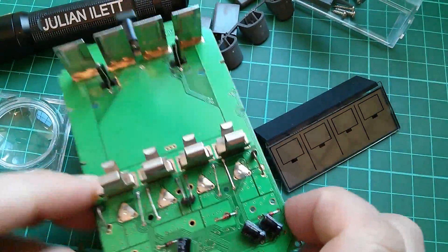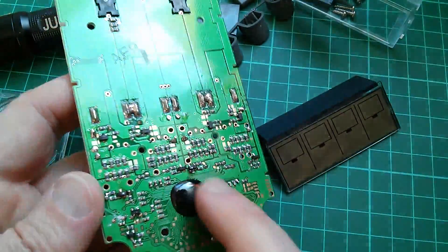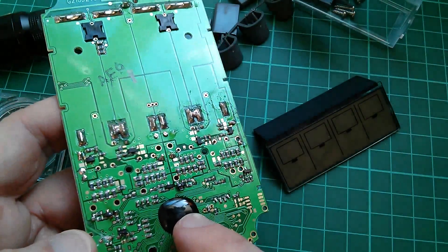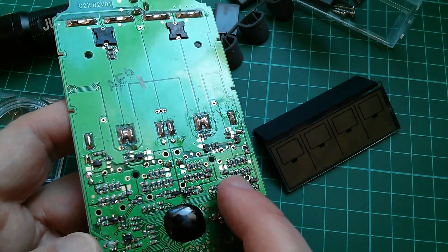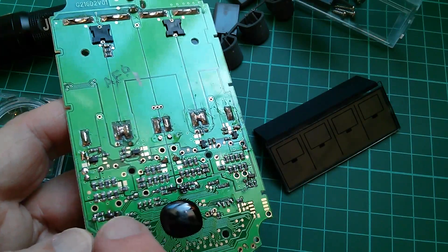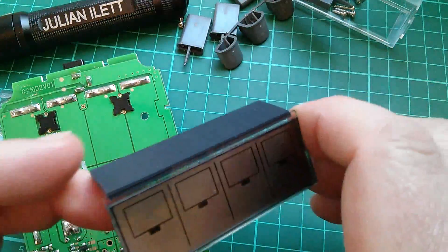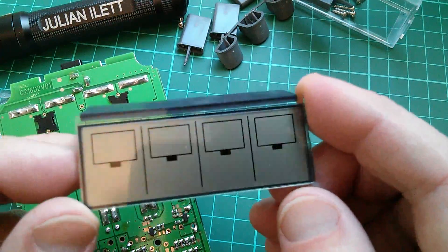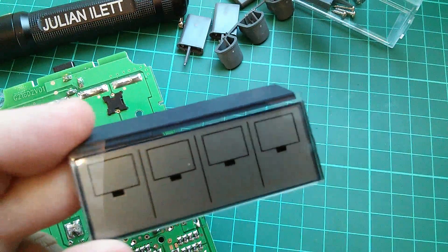I don't think there's much point holding on to any of this, because the microcontroller is almost certainly fried. Even if I could get these components I could potentially replace them, but there's no way I can replace that. I think it might be worth hanging on to the LCD just in case the one in the other battery charger gets broken.